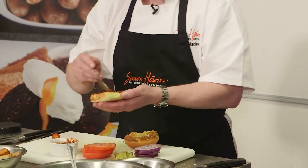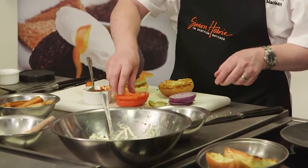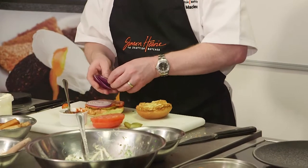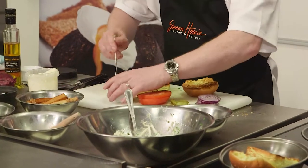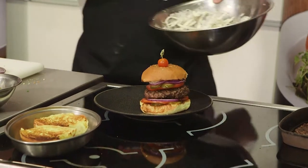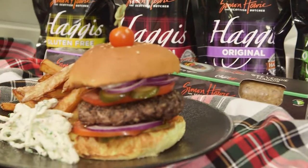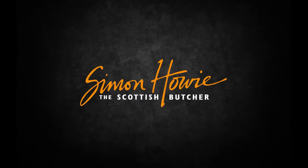Really nicely toasted brioche buns. Pop some relish right on the bottom, a little bit of pickle. I really love these big beef tomatoes — get them hanging over the edge. We've got a red onion, one of our lovely burgers. Get a little bit of mayonnaise on there, celeriac slaw, and our lovely homemade chips. And there we have Simon Howie Haggis Burger — celeriac slaw and homemade chips.